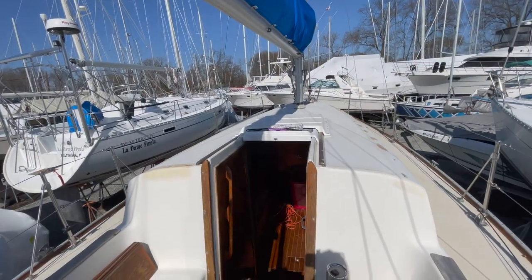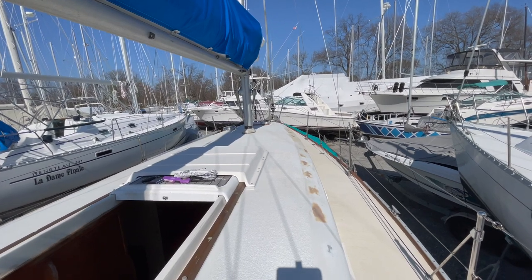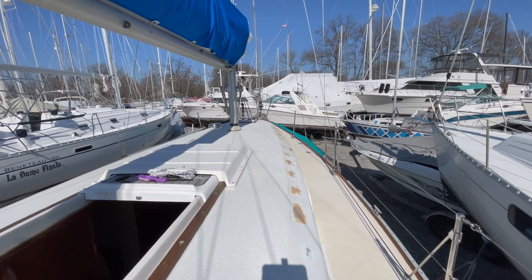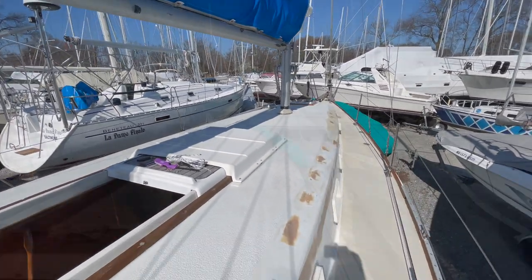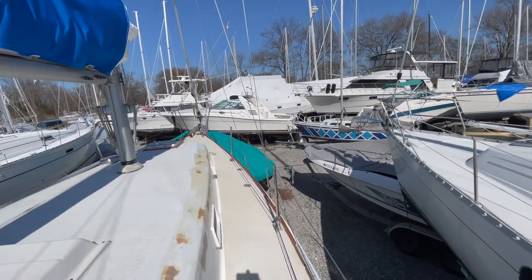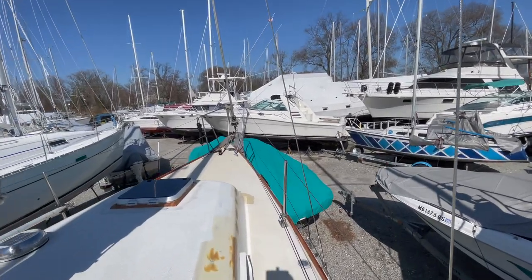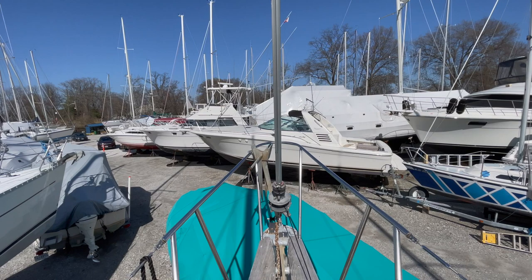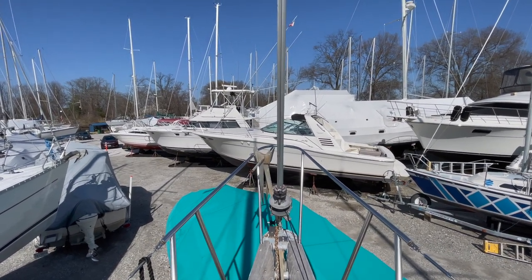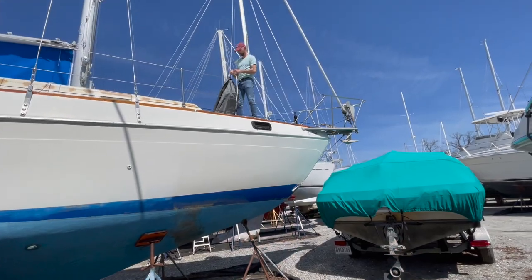Turning around, this is the view if you're facing the front of the boat — you can see that's how you get down inside. Walking forward, you'll see there's a lot of patching going on because we're going to be painting all this with a fresh coat of paint to make it extra nice. We're not in the water right now, so you can check out the gravel we're floating over and all the other boats in the boat yard. I don't know exactly how high up we are, but we'd need a ladder — maybe 20 feet by the time you get all the way up and stand up.